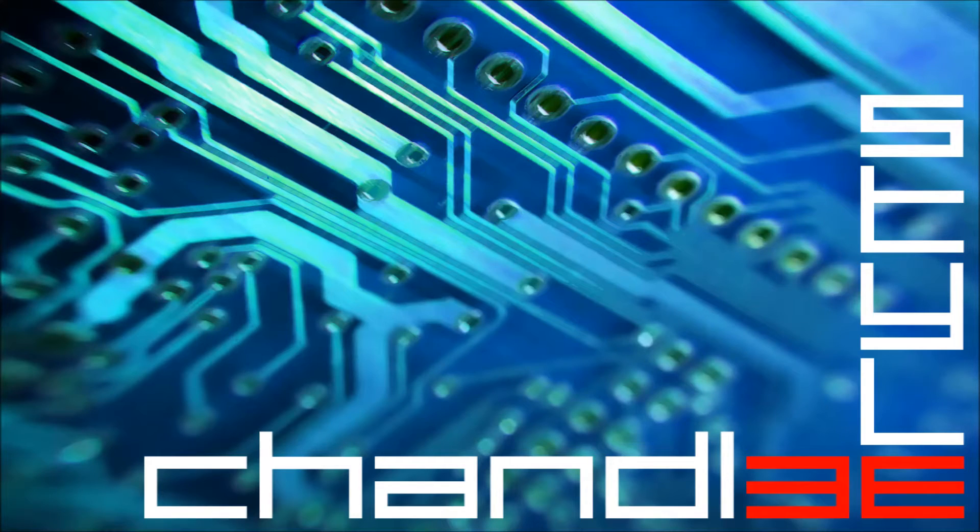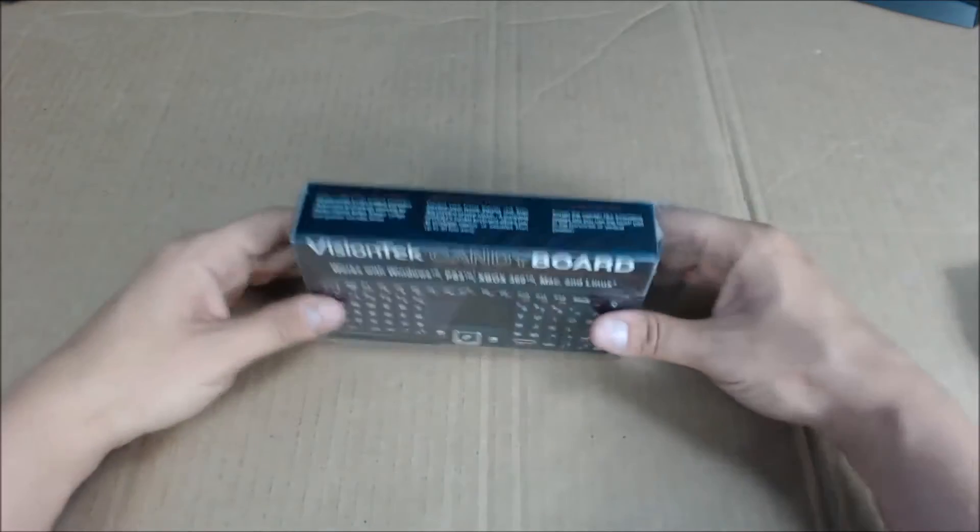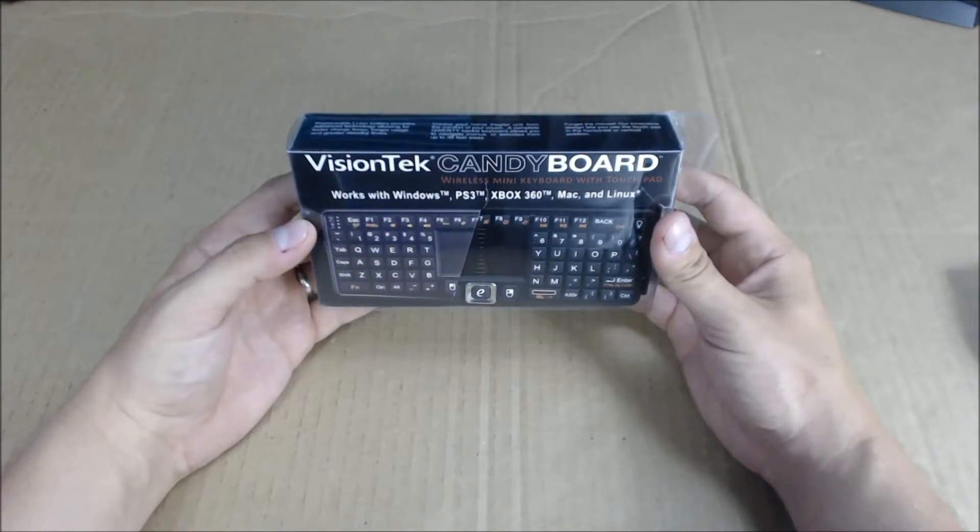Hey guys, I'm Brian, as always, and welcome to my channel. As I'm starting to get ready for this weekend to build my HTPC, I've got a few other things I'd like to share with you guys. One of them being the VisionTek Candy Board. This small and versatile keyboard can be a crucial component when helping to maintain the convenience of an HTPC. So today I'm going to be doing an unboxing and a small demonstration of how well this keyboard can work on general stuff.